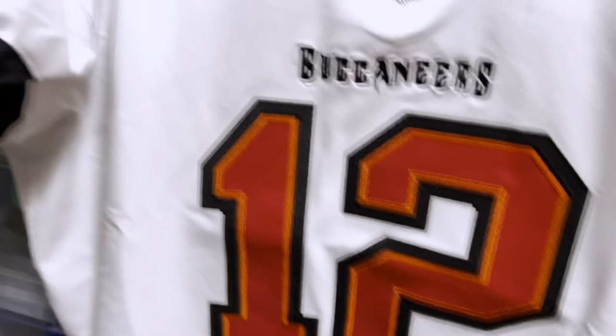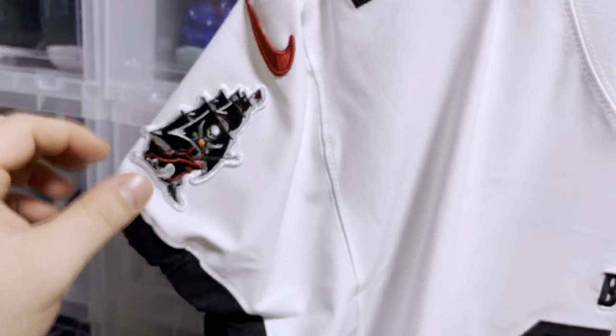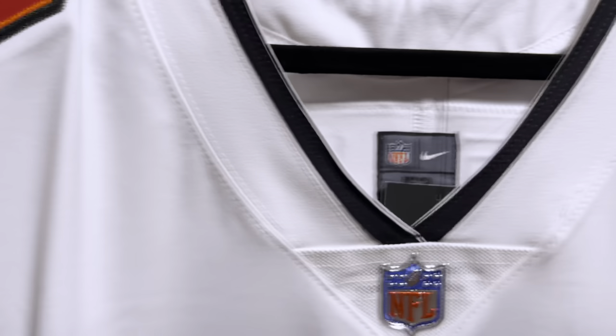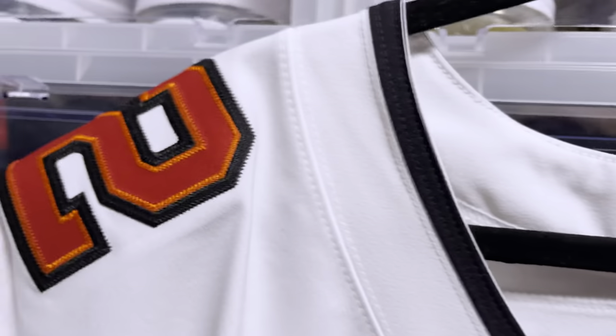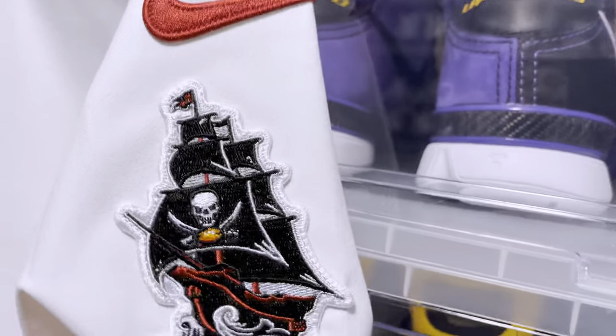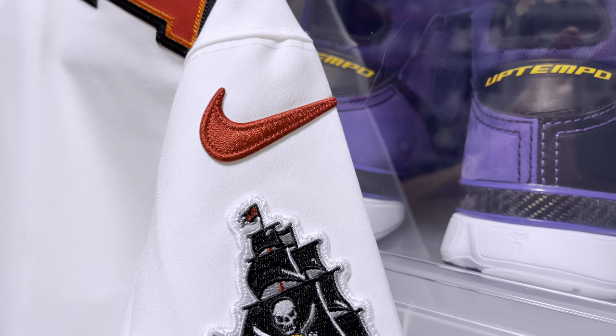Then you have the Buccaneer boat on the sleeves with your armed cuffs and your embroidered Nike swoosh in that red. You have your numbers stitched on the shoulder pads. Again, that Buccaneer boat and the embroidered Nike symbol. And as we take a look at the back...